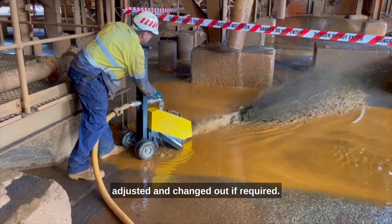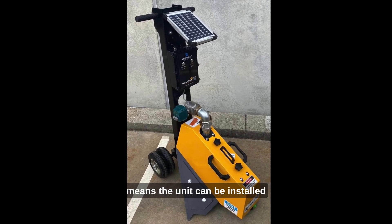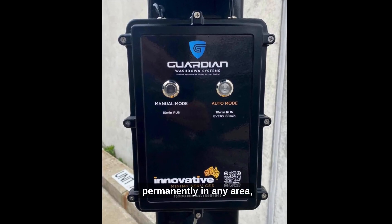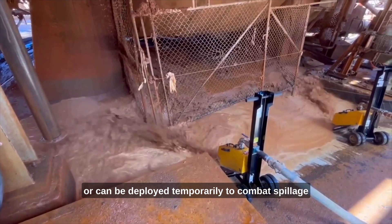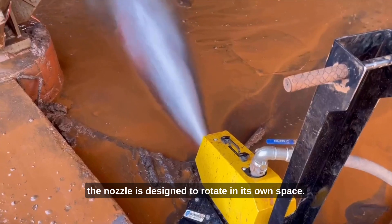A clamp-style installation system means the cannons are easily installed, adjusted, and changed out if required. Multiple mounting options as well as a mobile trolley means the unit can be installed permanently in any area, or can be deployed temporarily to combat spillage while maintenance tasks are being prepared.